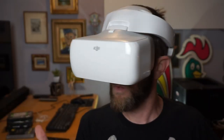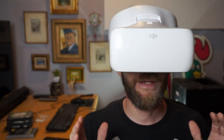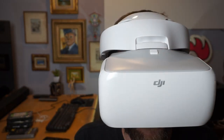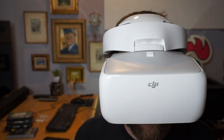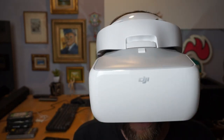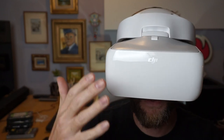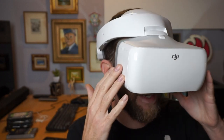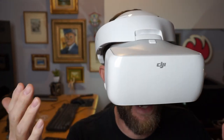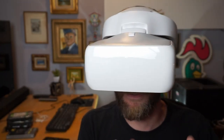So why in the world would I be wearing these things? Well, it has to do with drones. These are the DJI goggles. They connect up to your DJI drone, and there are video screens in here which allow you to see what your drone is doing. There are even controls on the side and bottom to control your drone, camera, and video recording.